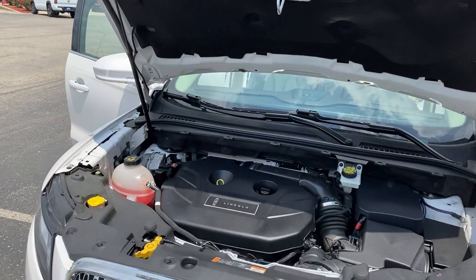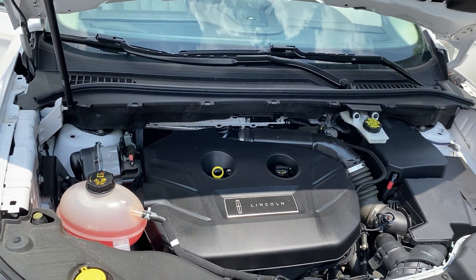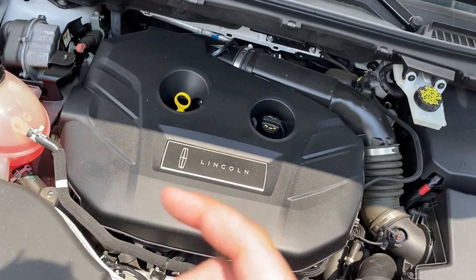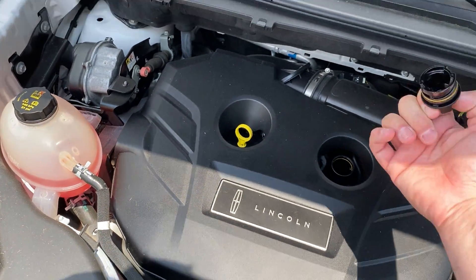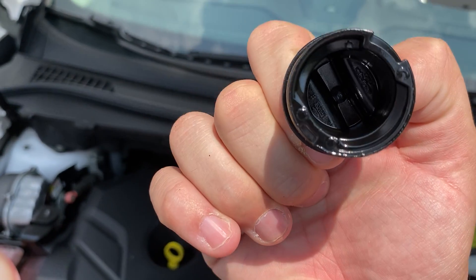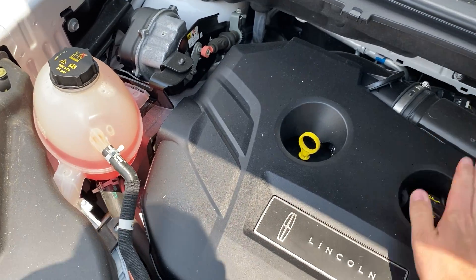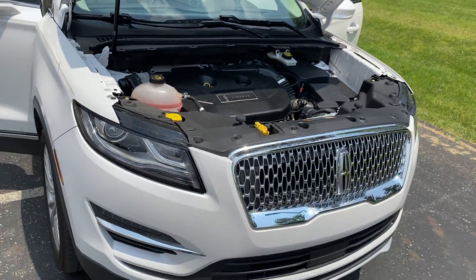I'm going to start with the engine compartment. All of our used car inventory goes through a safety inspection that consists of checking the frame, brakes, tires, and replacing all the fluids in the vehicle to give you peace of mind that this vehicle is road safe and road ready. When you're used car shopping, always have your salesman pull the oil cap. Have you ever seen any light brown gunk or water droplets in there? That's a sign you want to stay away from that. Our mechanics check that pretty thoroughly — we're good to go here.